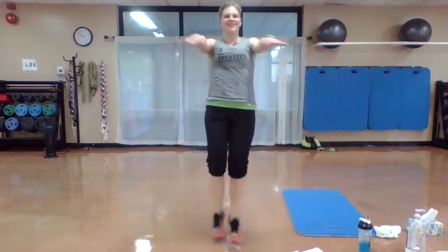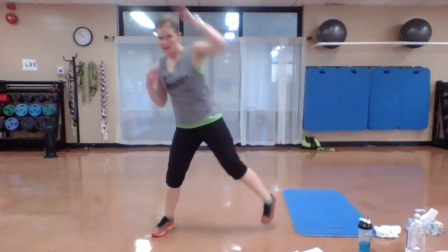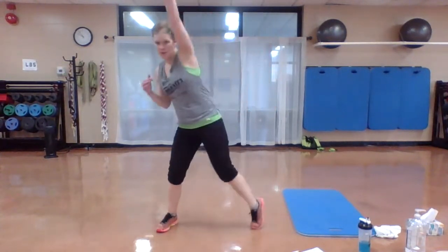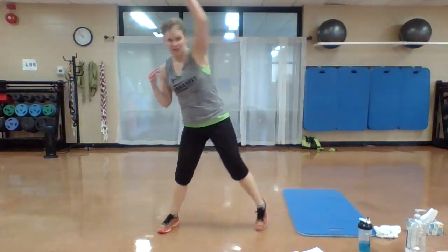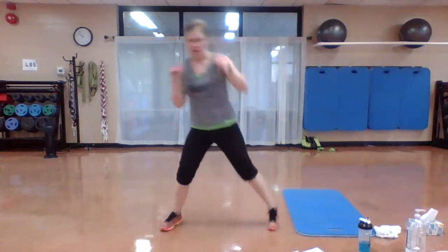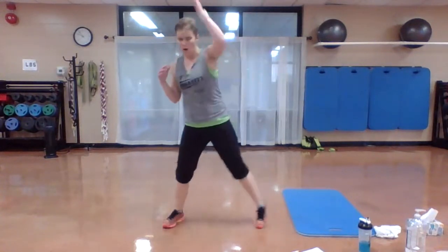Three, two, one. Step it out, reach those arms up. Push up on it, stretch to those sides. Four, three, two, one.